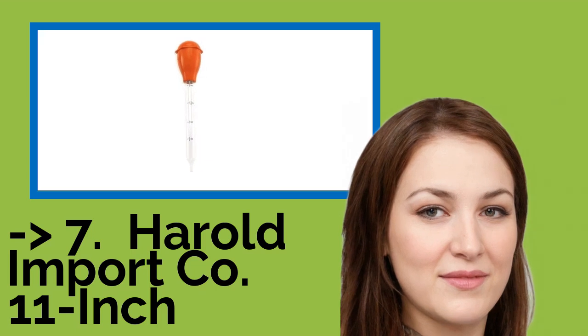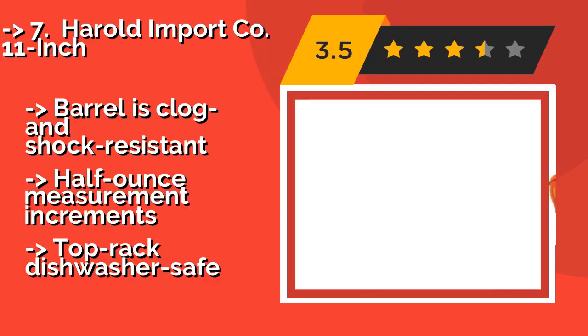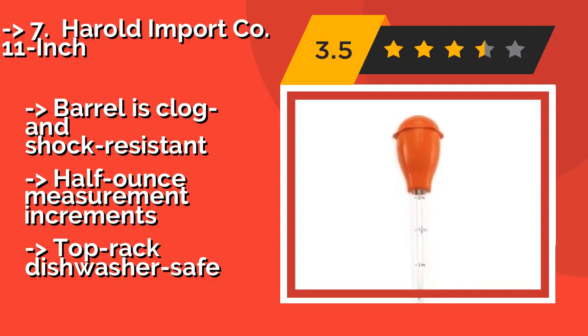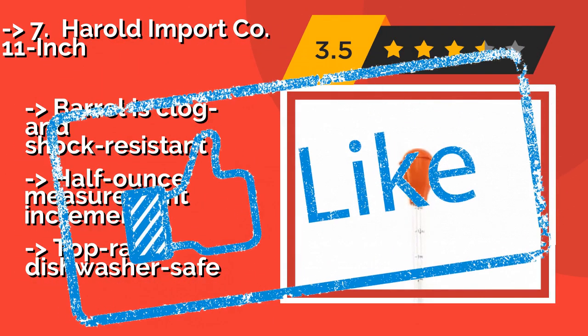The seventh product is the Herald Import Co. 11-inch, about $9 — classic and effective. It features a tempered glass tube that holds up to 2 ounces of juice, drippings, marinade, or gravy, and a sturdy silicone bulb with a fluted edge to keep it from rolling around. The barrel is clog and shock resistant, with half-ounce measurement increments. Top rack dishwasher safe.